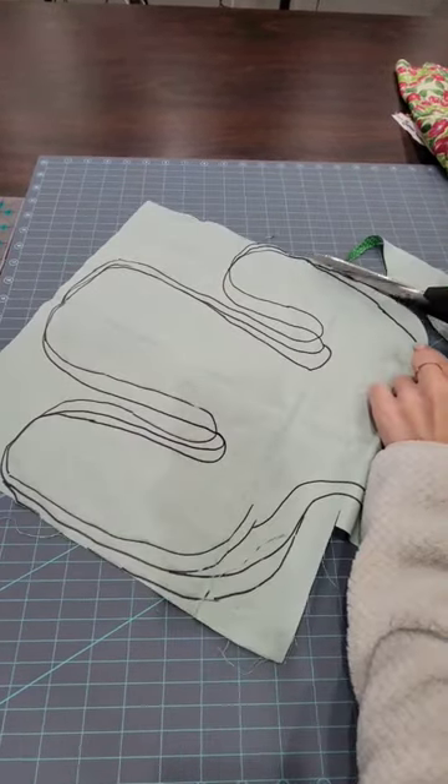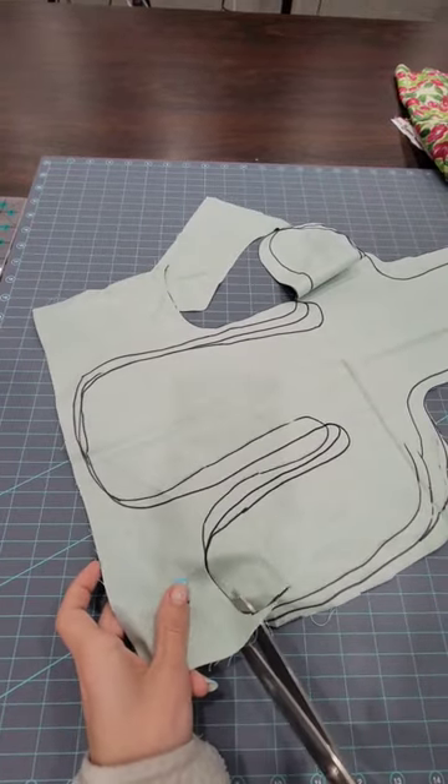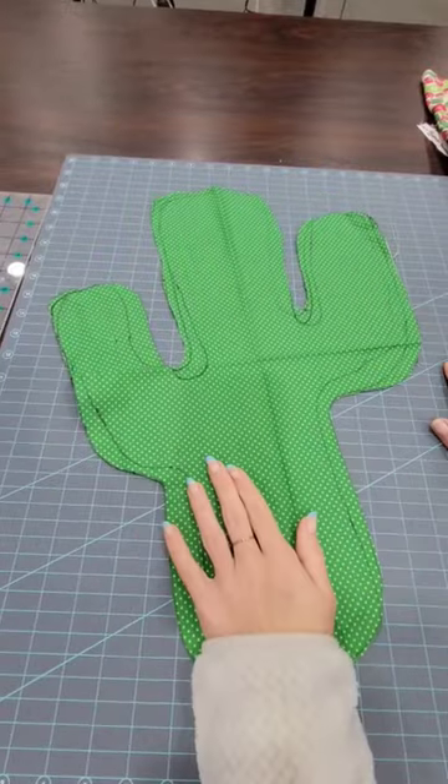And I had a grand old time trying to figure out where on earth I need to cut. Good job, Alex — the Sharpie was obviously a wonderful idea.